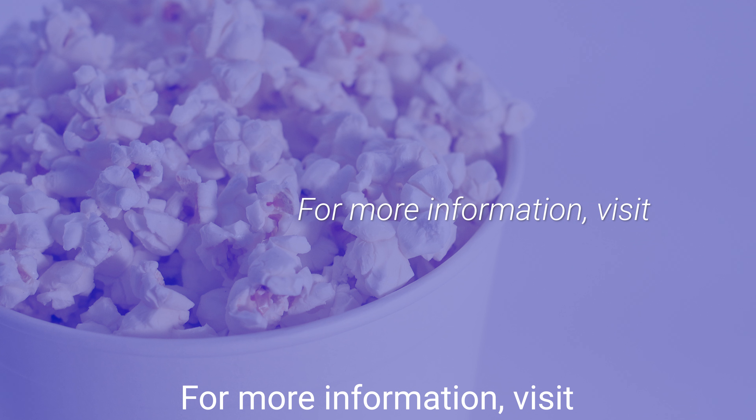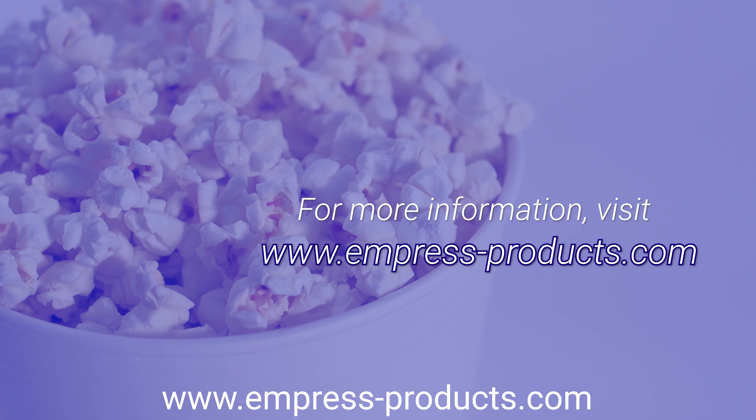For more information, visit www.empressproducts.com.